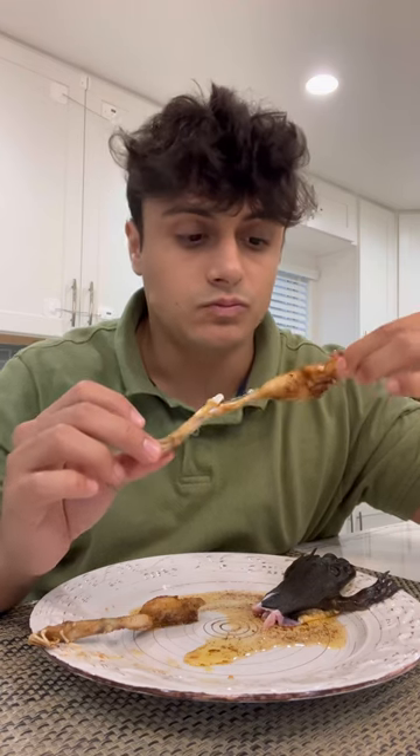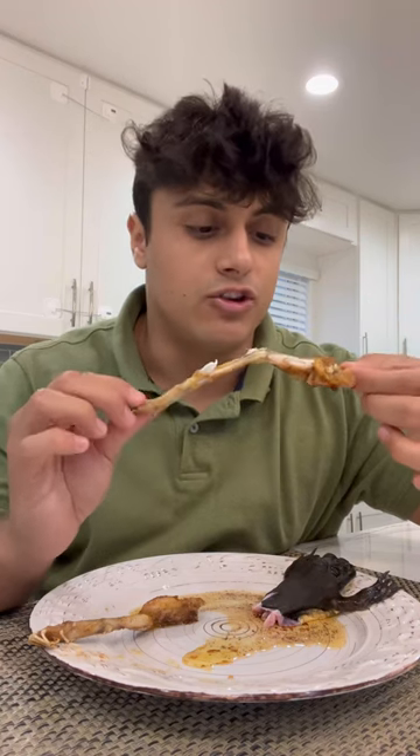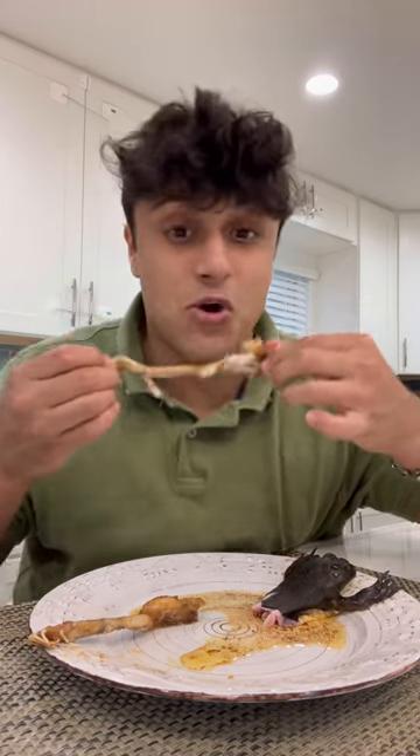Wow. It tastes a lot like a fish. I like this. A little bit chewy, but the way this is seasoned is great — the seasonings just stuck to this meat so well. This is very good.